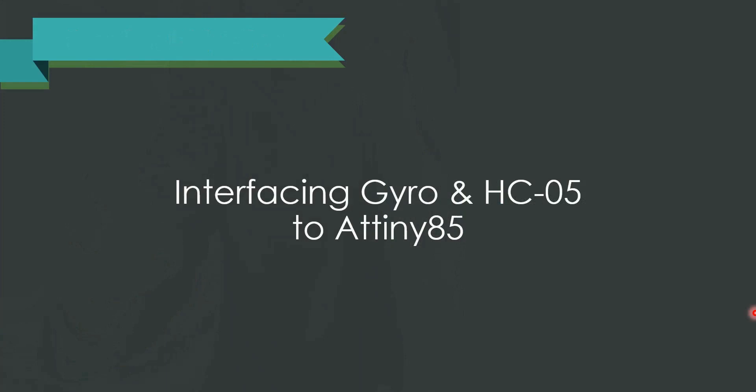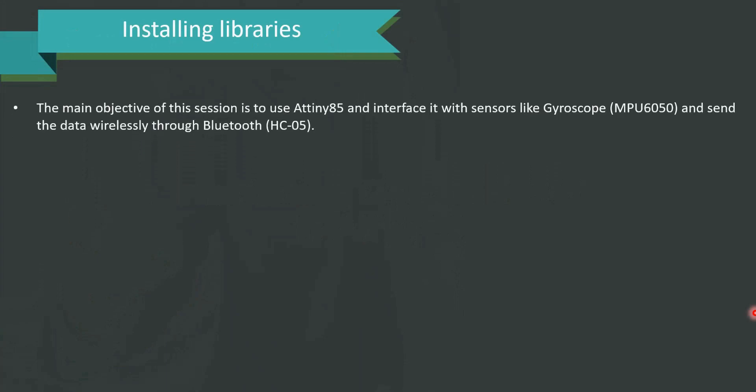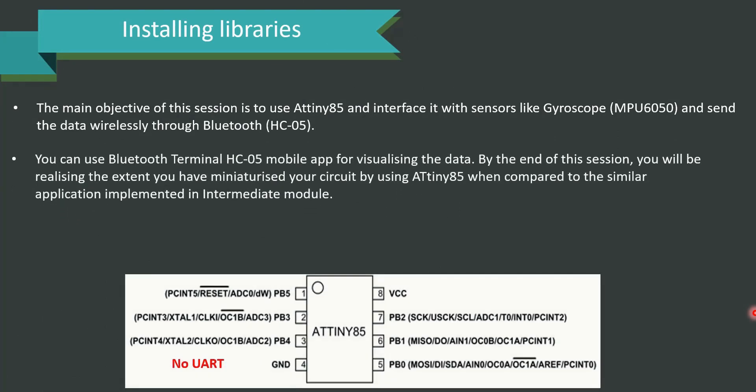The main objective of this session is to use ATtiny85 and interface it with sensors like the gyroscope MPU6050, and send the data wirelessly through Bluetooth. We have used HC05 for the Bluetooth module. You can use the Bluetooth Terminal HC05 mobile app for visualizing the data. By the end of this session, you will realize the extent of miniaturization achieved using ATtiny85 compared to a similar application implemented in the intermediate module.